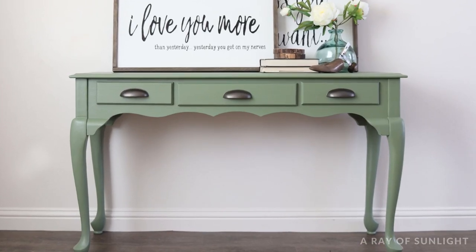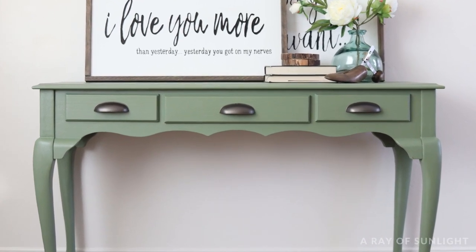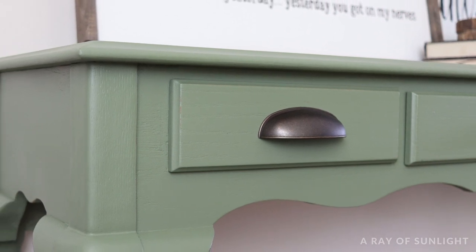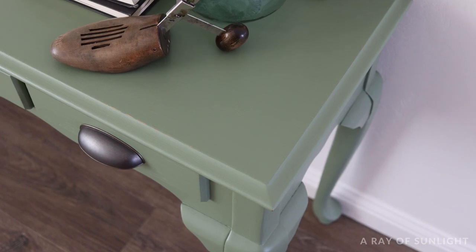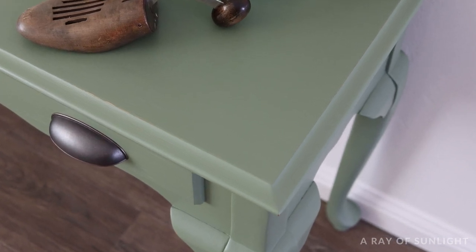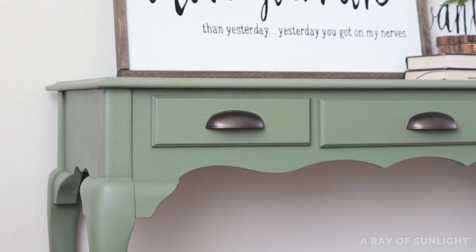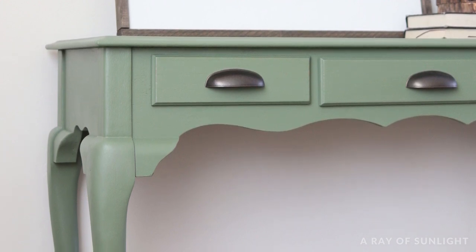Here's what the sofa table looks like now. I ended up putting some cup pulls on the drawers instead of the old hardware. I just think updating the hardware goes a really long way in giving a piece of furniture a fresh new look. And I'm not going to lie, I'm pretty impressed with how good of a finish these cheap products made. Thanks for watching — if this video was helpful, please hit that like button and subscribe for more helpful videos just like this.